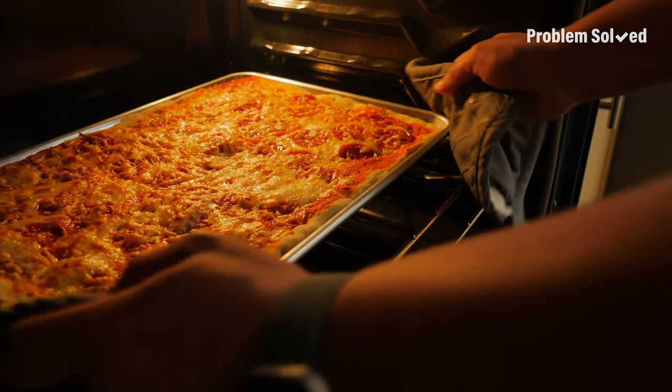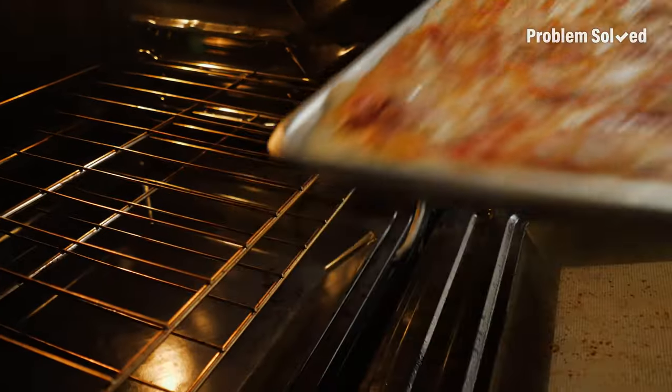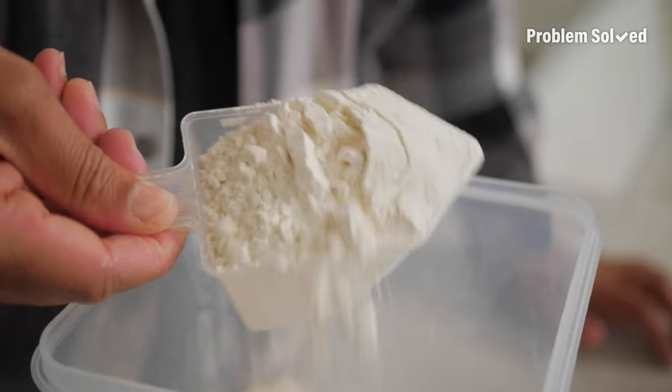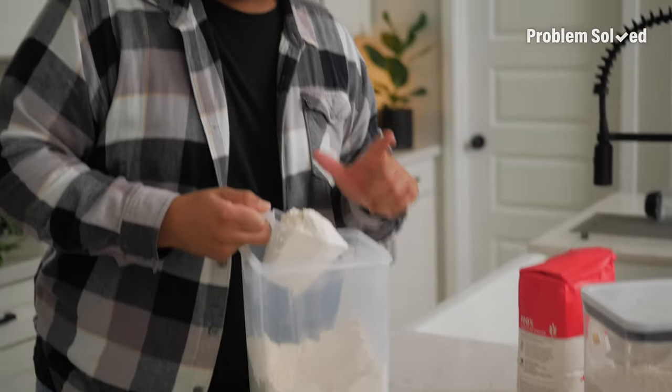I love to make yeast-risen recipes like pizza dough or pretzels, and for that I turn to bread flour, which is higher in protein and will give you more texture, more structure, and a chewier dough. If you've never used bread flour before, try it out — you might be surprised how different the final product turns out.